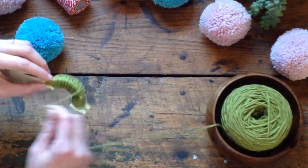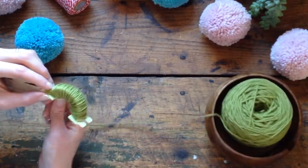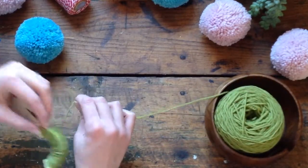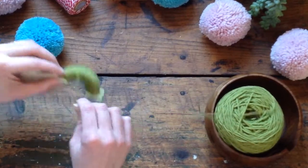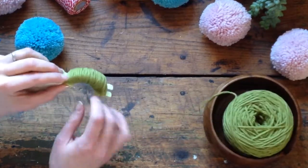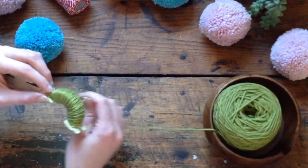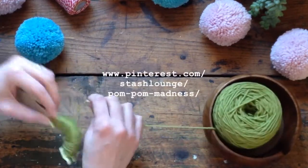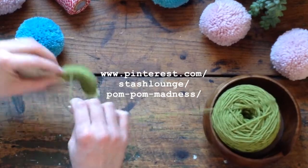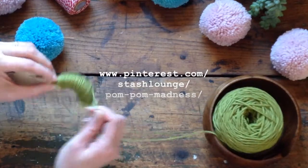There are a few different tricks and techniques. You can hold two strands at once to make it go faster, or hold two strands of different colors to make confetti pom-poms. You can wrap one side with one color and the other side with another color to make a two-tone pom-pom. You can also wrap little independent pieces to make a striped pom-pom. Stash also has a Pinterest board all about pom-poms called Pom-Pom Madness — that's me pinning anything pom-pom related.